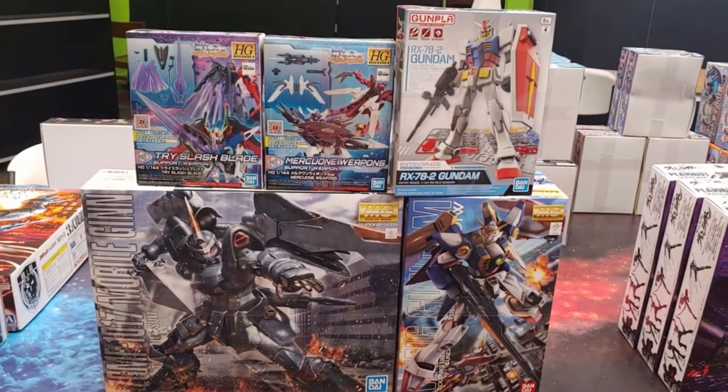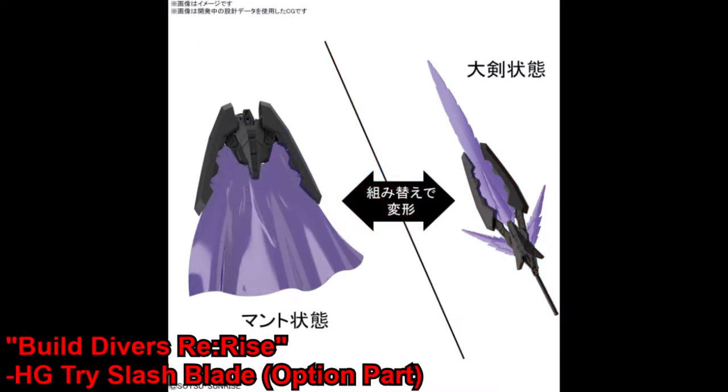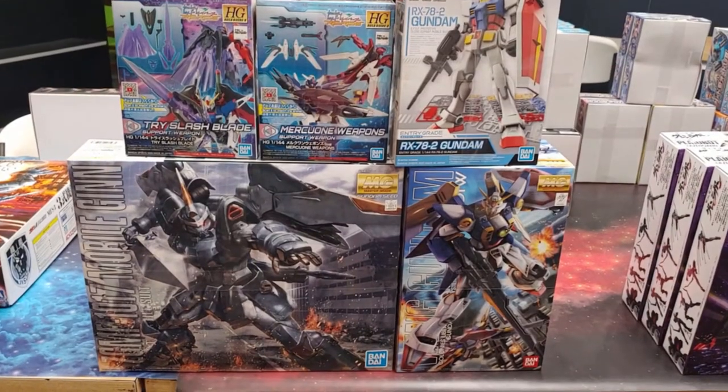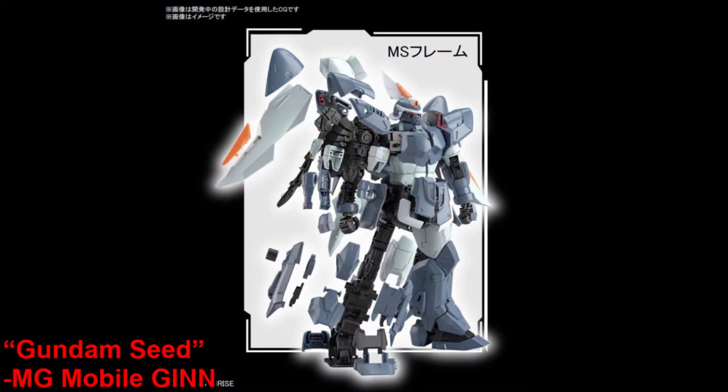Moving on, we've got a few smaller Bandai kits. We've got the Entry Grade RX-78, then a few option part sets — the High Grade Tri-Slash Blade as well as the Mercurian weapons. We've also got a couple of Master Grades: the Wing as well as the recently released Mobile Jinn from Gundam SEED.